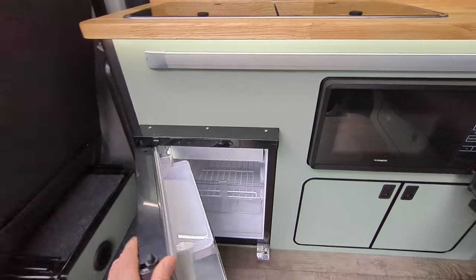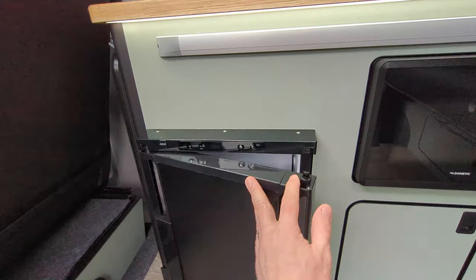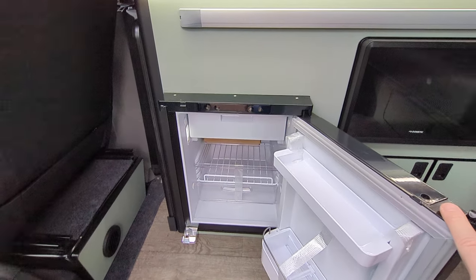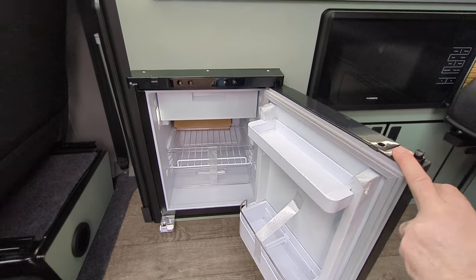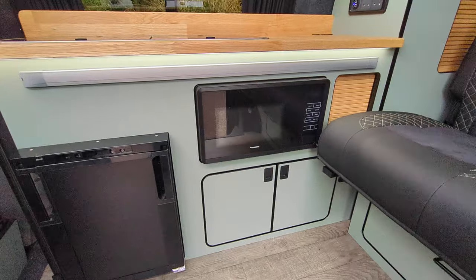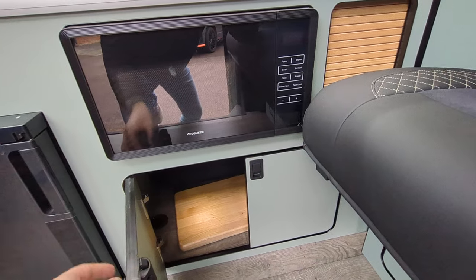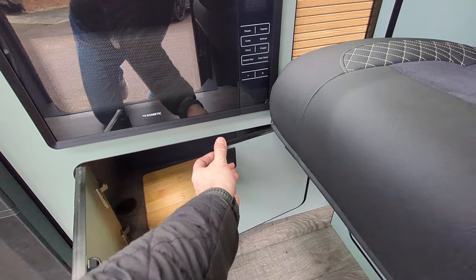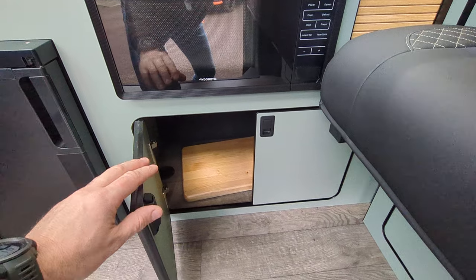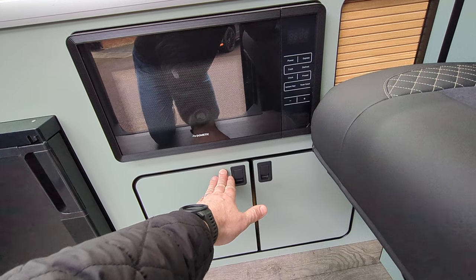This is the 50-litre fridge freezer — brand spanking new. The van has covered 11,000 miles, with the last owner actually being Volkswagen, who were using this van on their fleet. The build itself is brand new though, just finished. The bed's in its forward state at the moment so we can only access half of that cupboard — I'll show you why when we get around the back.